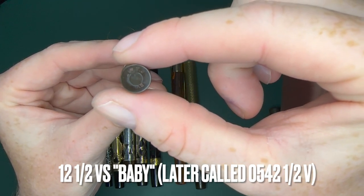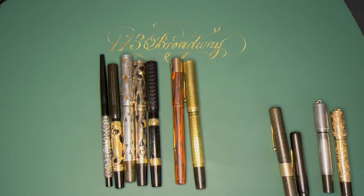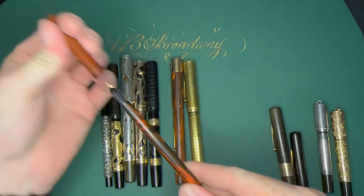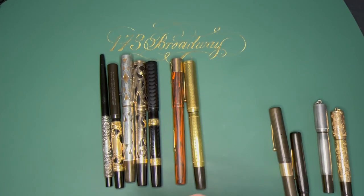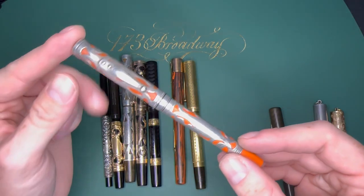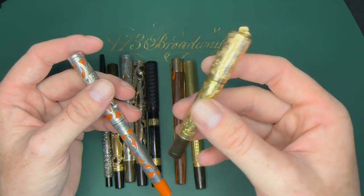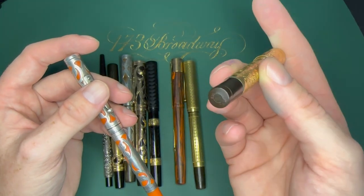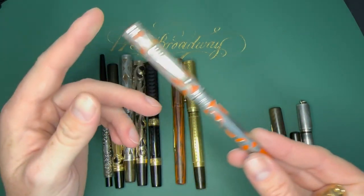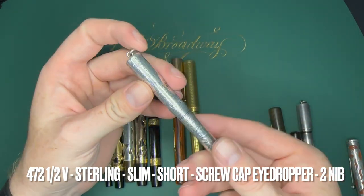That floral one uses the earlier number system but would later become an 0542-and-a-half V. Here's another half-size pen — a 12-and-a-half — a little tiny eyedropper ladies' secretary pen. And here's a 412-and-a-half, marked as such, same concept. It also wasn't standard practice early on to mark the sterling overlay. Some pens just say '14' on them when they should technically be marked as a 414.